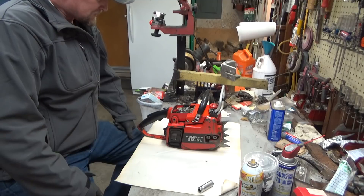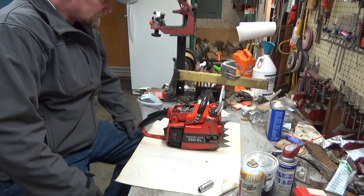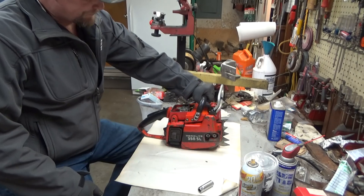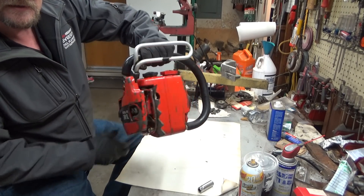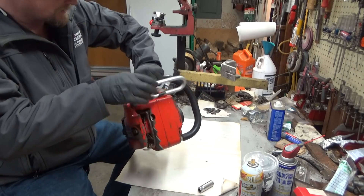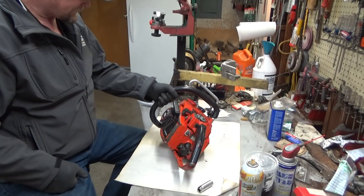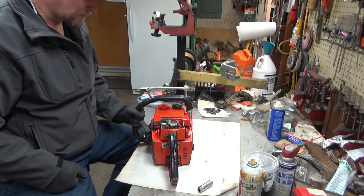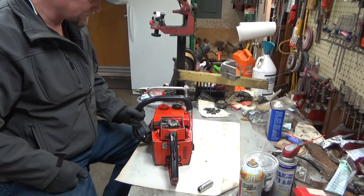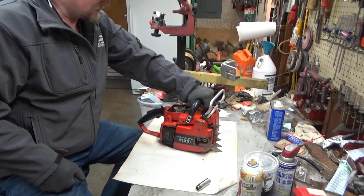We are looking at a saw that I picked up on eBay about a week ago. I've got a 350SL in my collection already, but as you can see, this is a chain brake model, and it was clean enough that I haven't worked on one of these for a while. I thought this would be a really neat saw to have all cleaned up and ready for someone's collection — the kind of thing I'd like to list in my store.